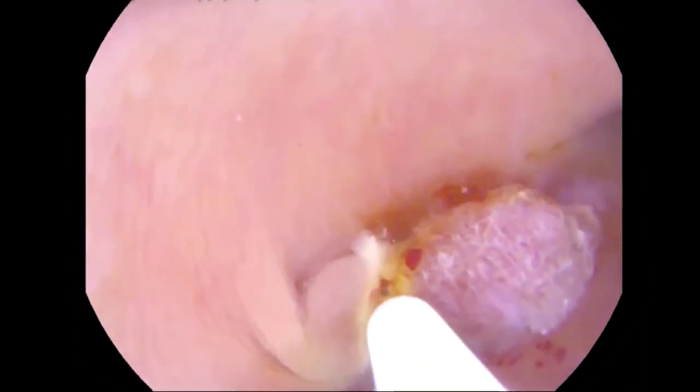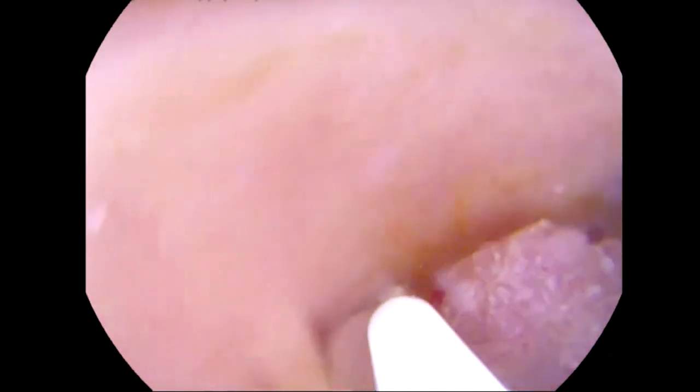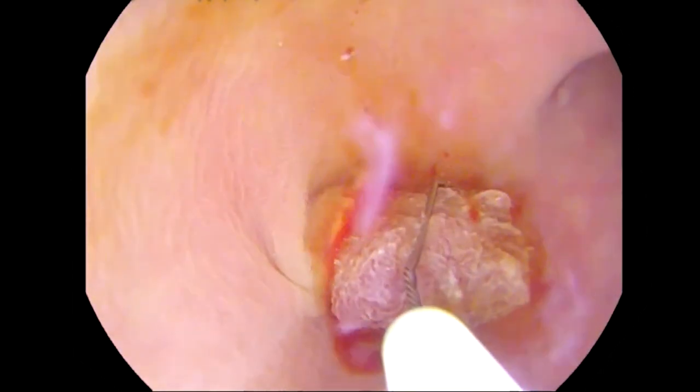The snare loop design maintains its shape and integrity after multiple resections. And the last feature advantage of this snare is the stiffer snare wire to minimize distal deflection.